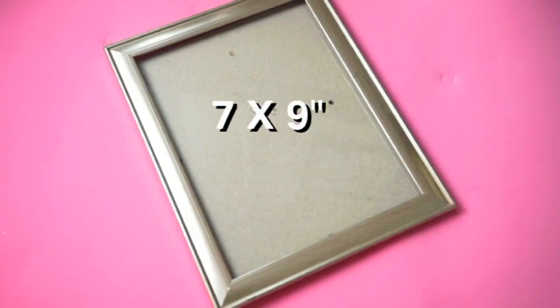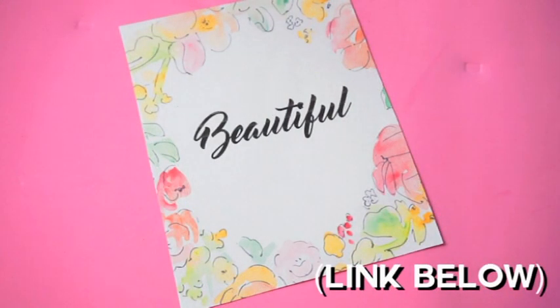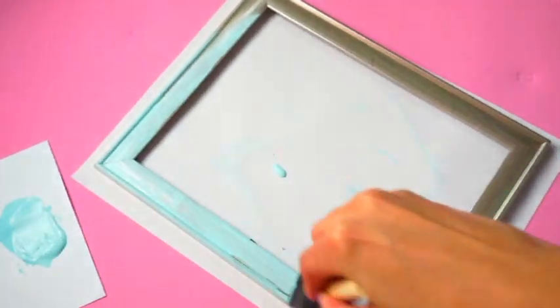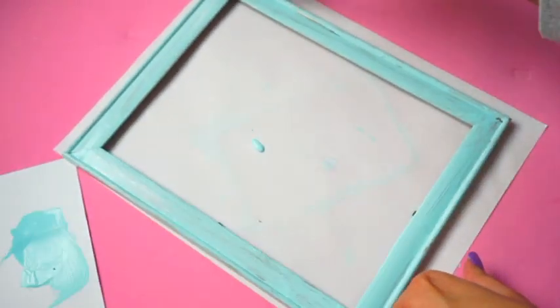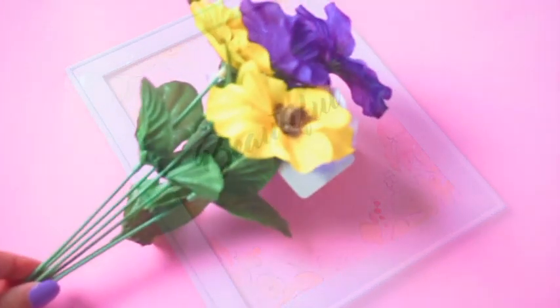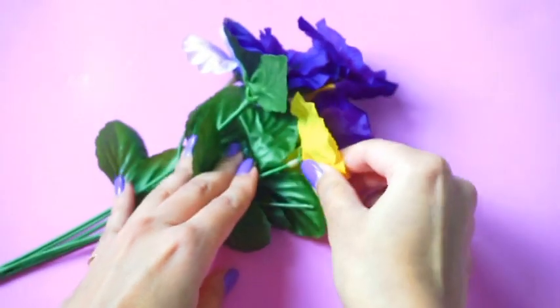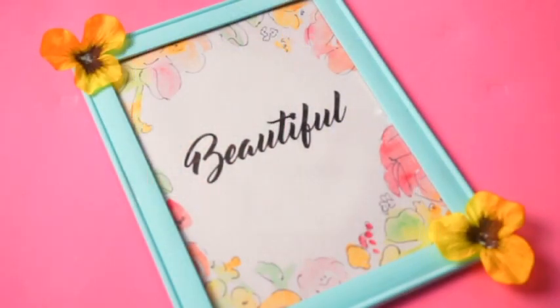You will need a picture frame and this printout. I made this picture inspired by Monsta X's new song 'Beautiful.' Paint the frame with acrylic paint. When your picture frame is dry, insert the picture. Next, you will need some fake flowers — take apart two flowers and then glue them onto the frame. Now you can display it wherever you like.